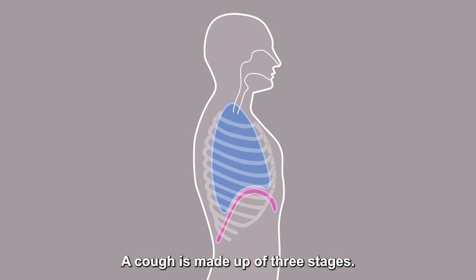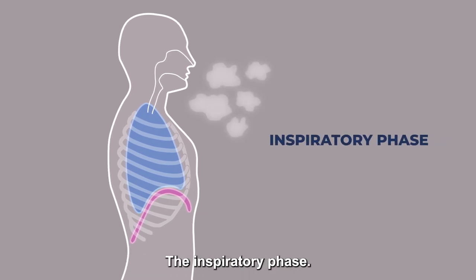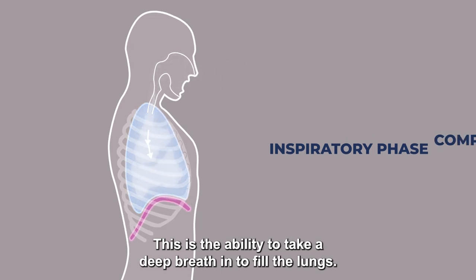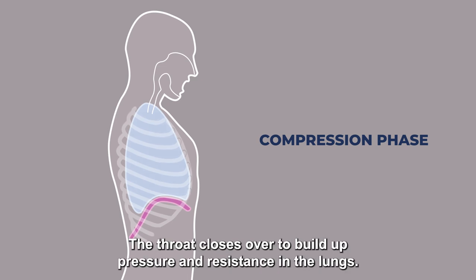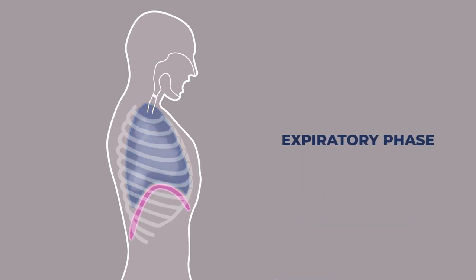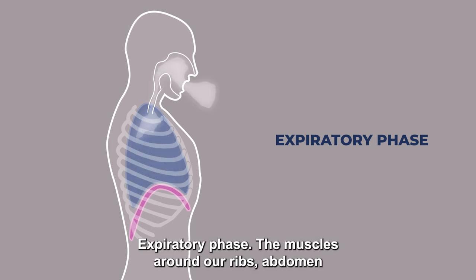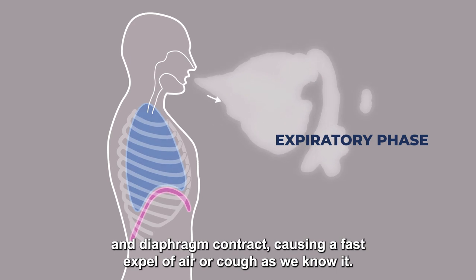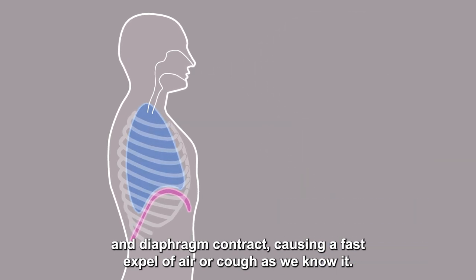A cough is made up of three stages. The inspiratory phase — the ability to take a deep breath in to fill the lungs. The compression phase — the throat closes over to build up pressure and resistance in the lungs. The muscles around our ribs, abdomen, and diaphragm contract, causing a fast expel of air, or cough as we know it.